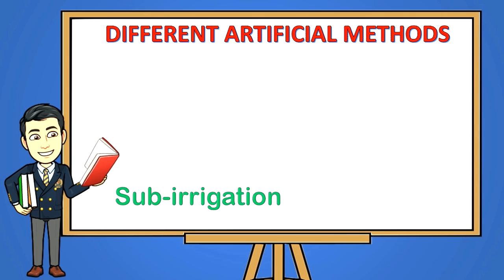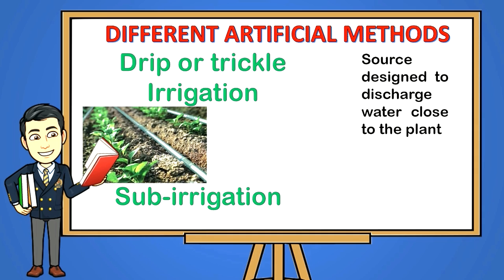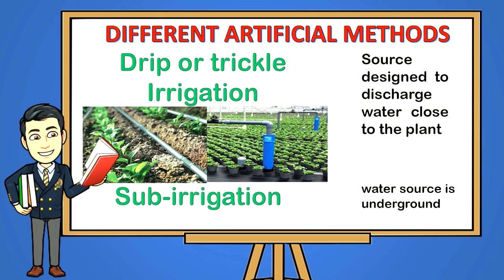Drip or trickle irrigation — a special water source designed to discharge water close to the plant, wetting only that area and leaving the rest dry. Sub irrigation — this type is very high in cost because the water source is underground. Proper irrigation is very important for each orchard, whether large or small scale. It has to be done properly for the seedlings to grow healthier and for the trees to start bearing fruits.